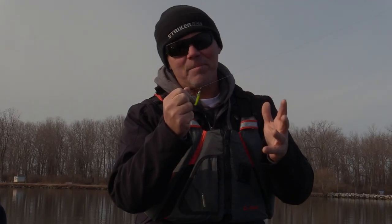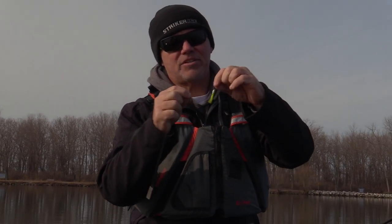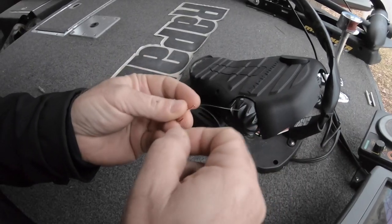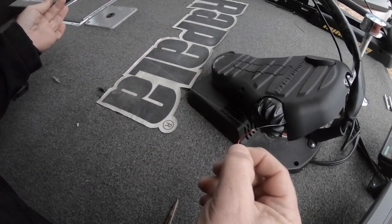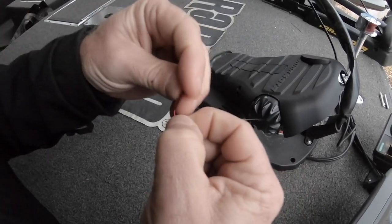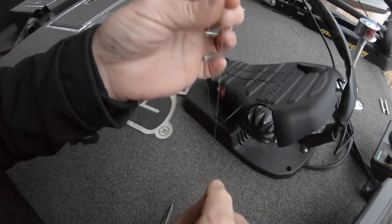The absolute key is tying the knot correctly. You can use your clinch knot, your improved clinch knot — I use the Palomar, but any knot will work. Tie that knot, but leave yourself a longer tag than you normally would — about a foot and a half of line for the tag. Then take the tag and run it back down through the eye again from the top down, and pull that knot right down into the hook eye. It causes the hook to stick straight out and your bait lays horizontal in the water, which is the absolute key because you're just jiggling it in front of those fish.